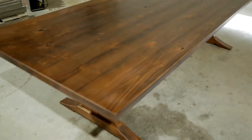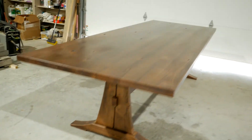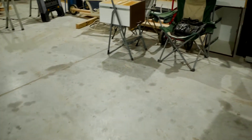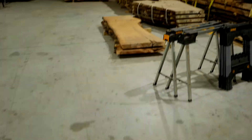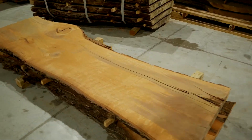Stay tuned — we've been working on a unique design we refer to as our catalog or farmhouse table series. We're producing these tables for under $2,000, which is unlike most of our other tables.